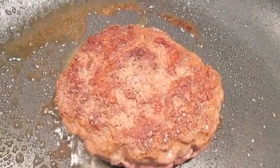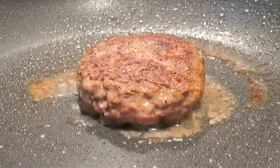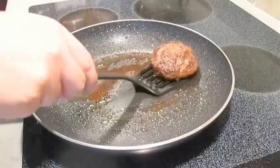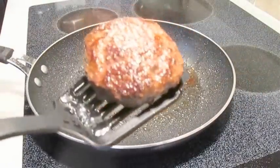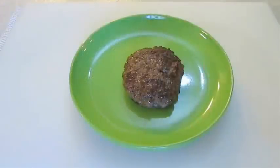Be sure to hang out to the end of this video and check out my southwestern chicken pot pie and my double ground beef burger. And this is what it should look like when it's done — just a nice juicy patty. Set that down on a plate and give it a rest.